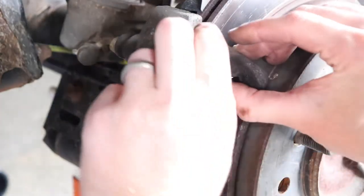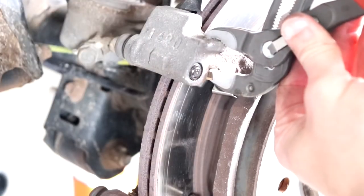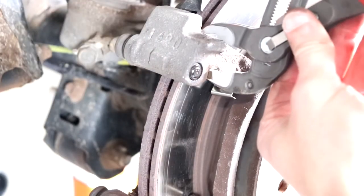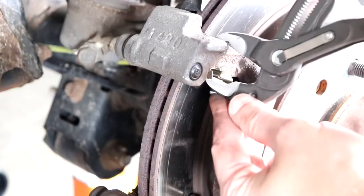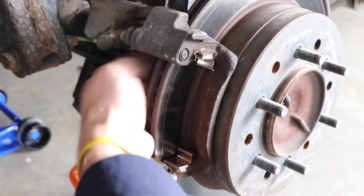I also used a pair of pliers to seat down the hardware — just be careful once again not to kink it at all. Then do the same thing with the backside hardware: remove it, clean the area, then install the new hardware.